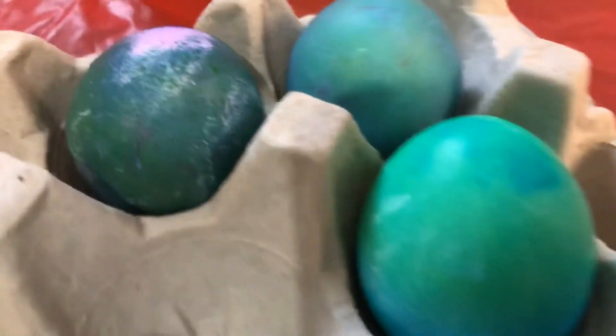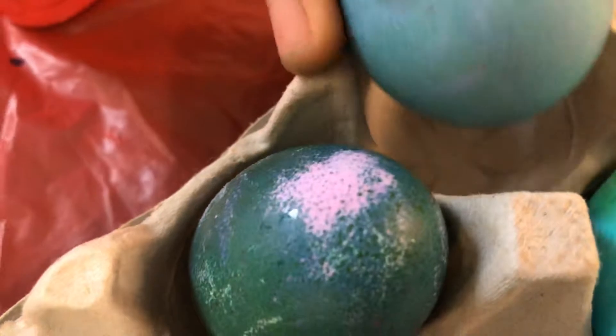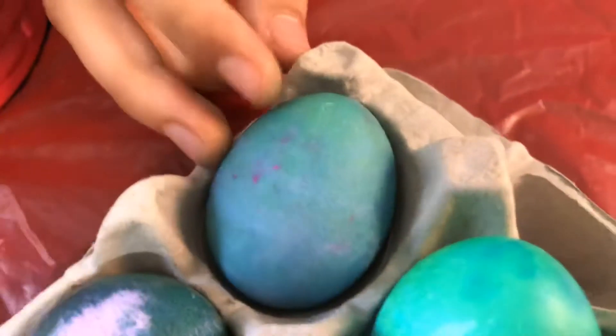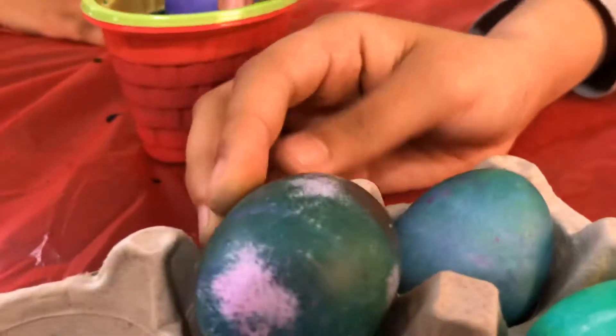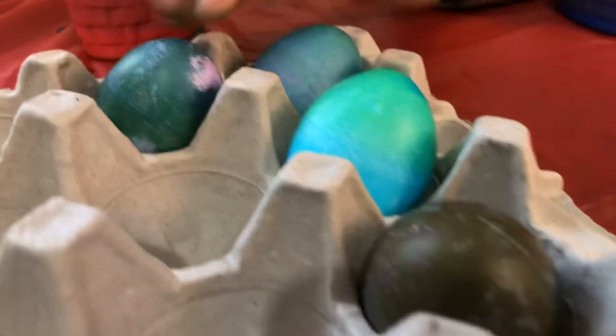Look at those eggs. Whoa. How'd you get an orange egg? That was Adam. Adam did that? Yeah, he just put it on red. Whoa. Fantastic egg. How did you get that different colored egg? I don't know. I'm going to just touch this egg up a little bit. That's crazy. Amazing eggs from amazing children.